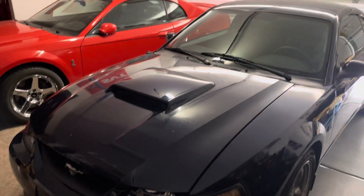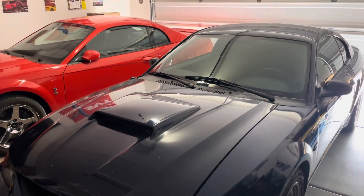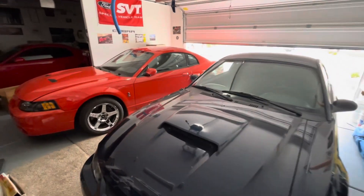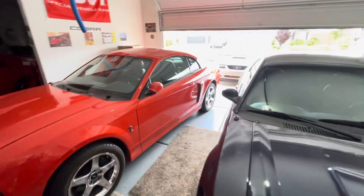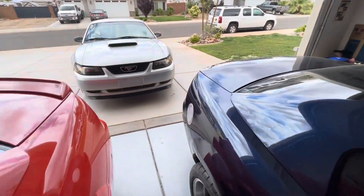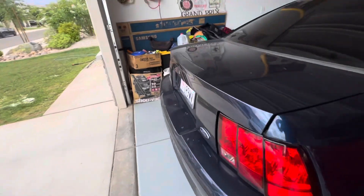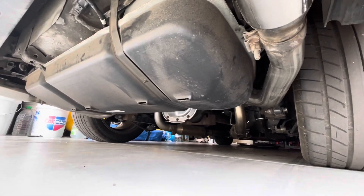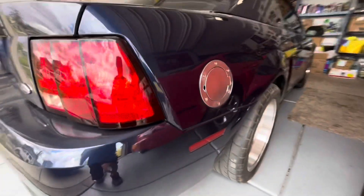If you've watched the history about the Bullet, there was a time I had a very large Steeda sway bar on the back of the car. I still have the one on the front, but one day driving home, the one on the back just sheared right in half on the side, so the car does not have a sway bar on it and hasn't had one for a while.